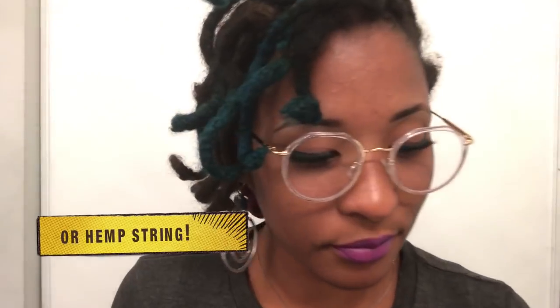Hey guys, so what I'm going to be doing today is teaching you how to wrap your lock. If you're thinking about accenting your lock without getting color, this is definitely the video for you. All you'll need is some embroidery thread and some scissors. I'm just going to choose this one right here for ease of this video.